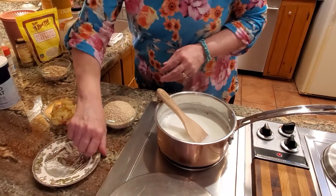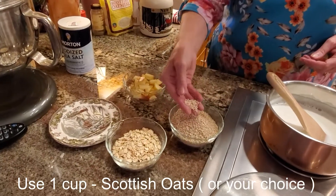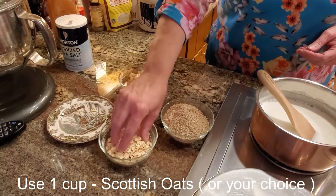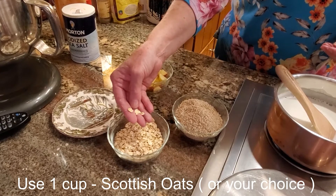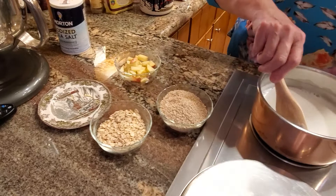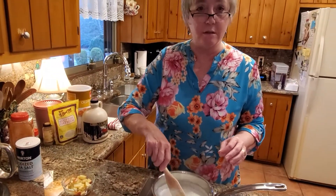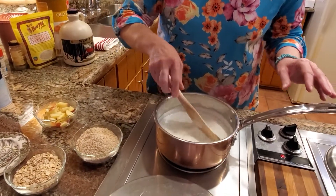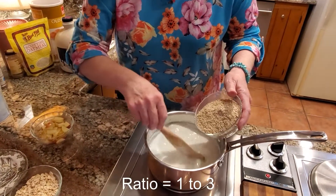I want to show you the difference between these two types of oats. This is the Scottish oatmeal we're using today — I've already measured out a cup. And this is rolled oats — you can see how much bigger these are. Both of them are very healthy for you. When you get into the instant oats, those are not very healthy — a lot of the nutrition has been taken out. I think this is ready to go ahead and put our oats in, so I'll just slowly pour them in as I'm stirring.